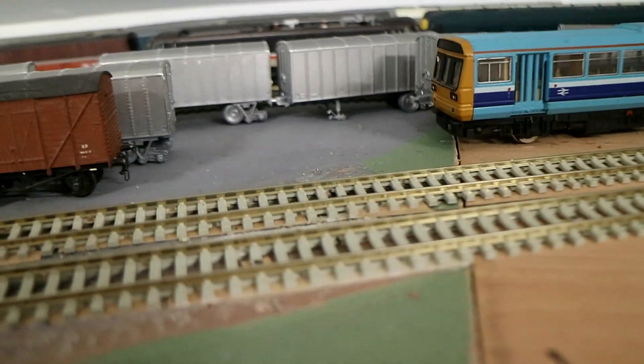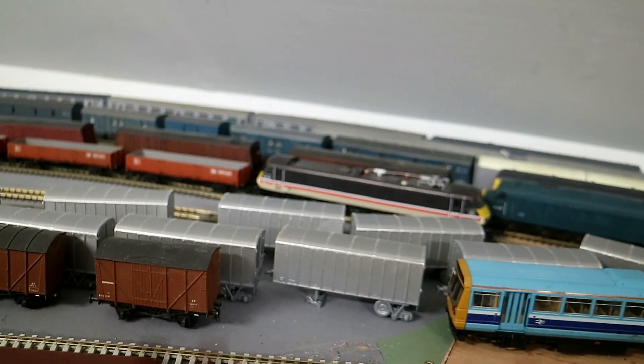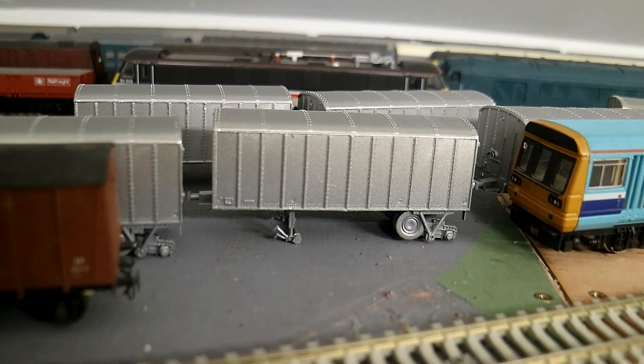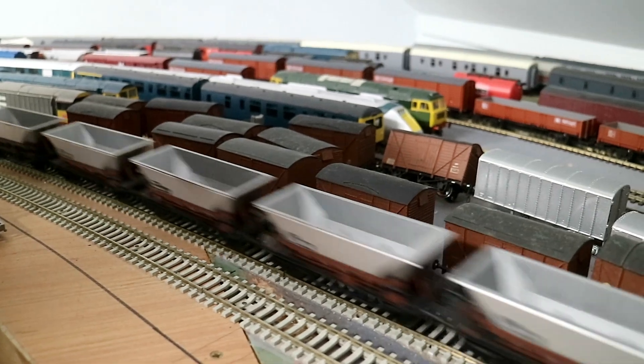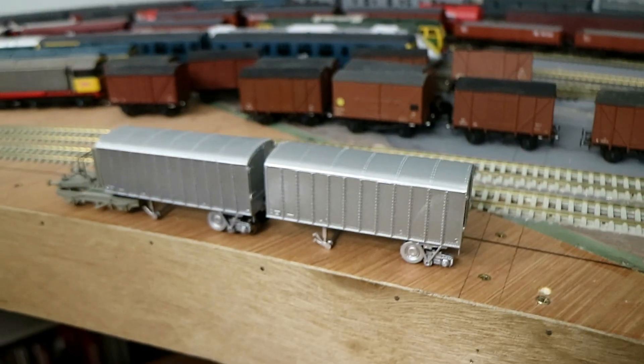They were an experiment just before containerisation came in. So they had a little pivot wheel. Oh, like American road railers, but smaller. There's no wheels in them at the moment. Are they scratch-built? No, there was an old kit from the 1960s. The train wheel would pivot up and then the road wheel would go down, and then they'd couple the lorry on. The next one would couple on like this. So they had their own coupling system. They couldn't couple anything to the back of them.